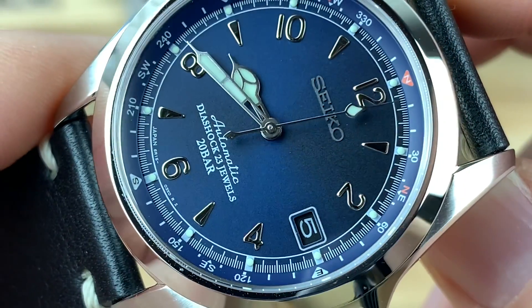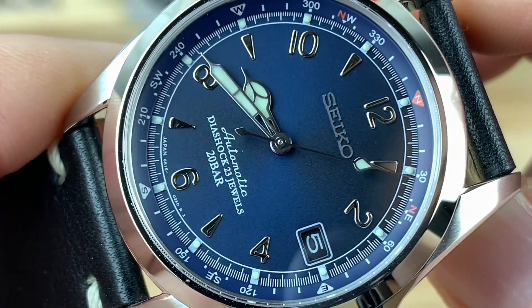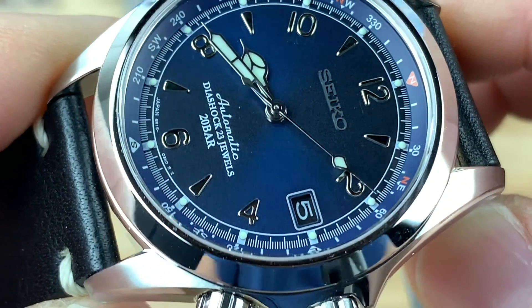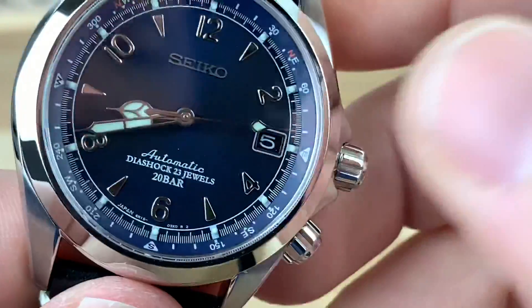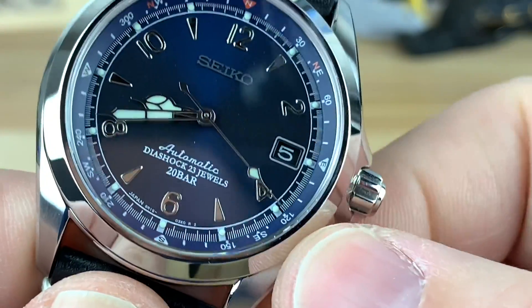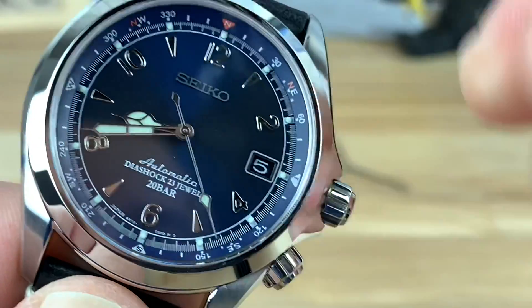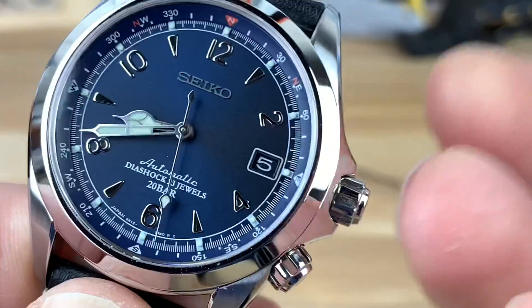And of course you still have those very nicely done applied indices — the even numbers around there with the other hash marks. You have the printed framed date window done in black, so it matches really well. And then you have the color-matched outer chapter inner rotating bezel — that's a smooth operation and it's color-matched.